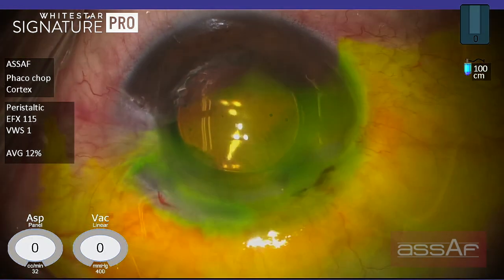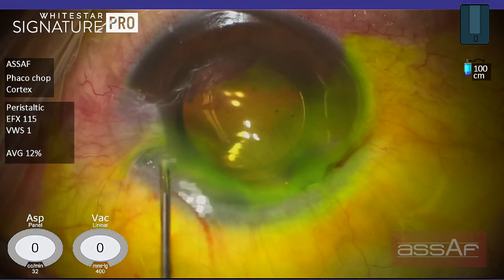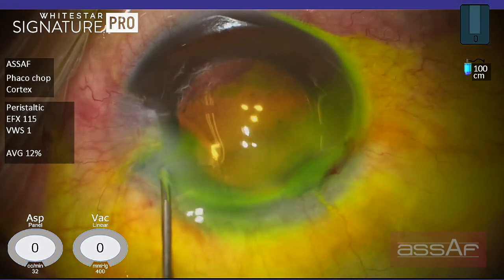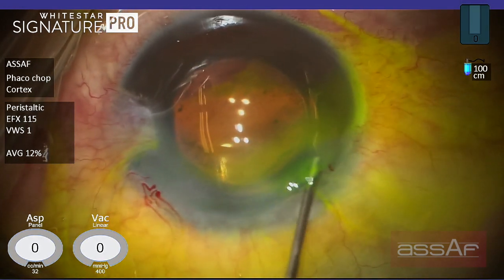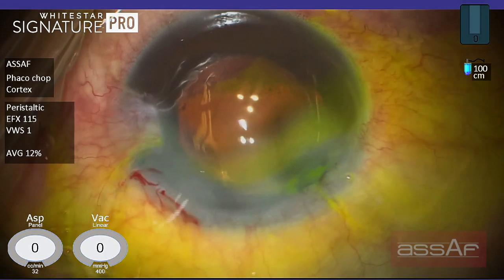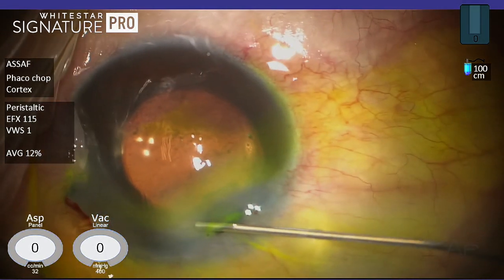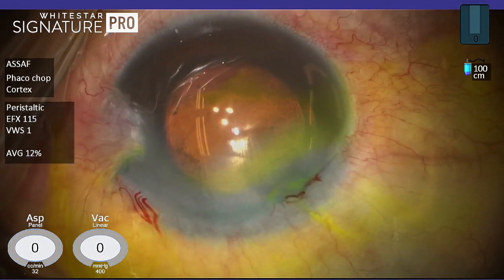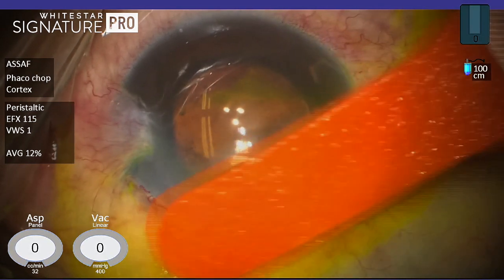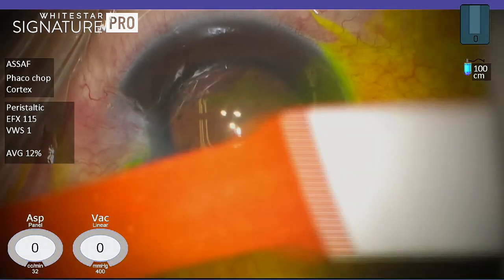Now applying the Seidel test to test for wound leakage. The main wound is almost self-sealed; the side port may require some stromal hydration. A little bit of stromal hydration to make sure that the main wound is self-sealed at the corners and at the roof of the main incision. Double checking again by applying the fluorescein Seidel test to make sure that the wounds are self-sealed before conclusion of the surgery. Thank you very much.